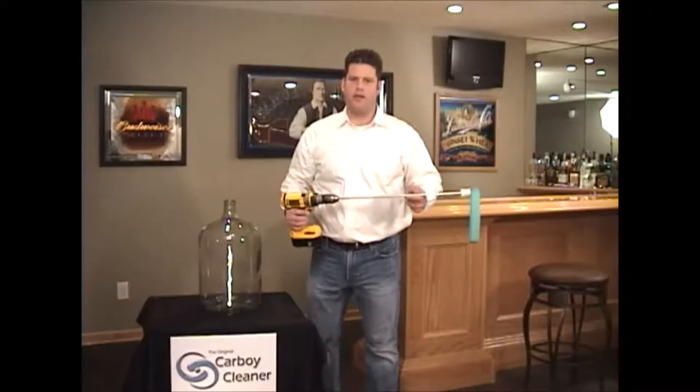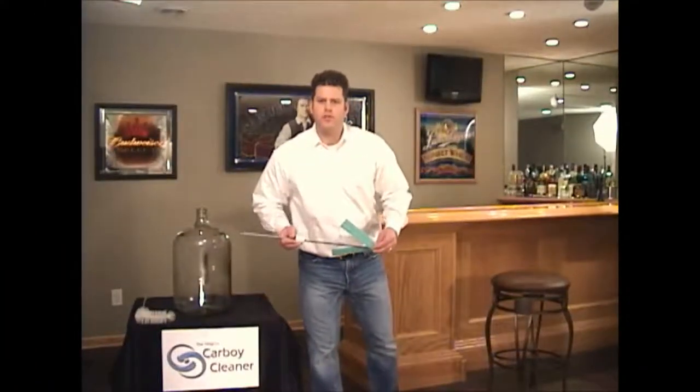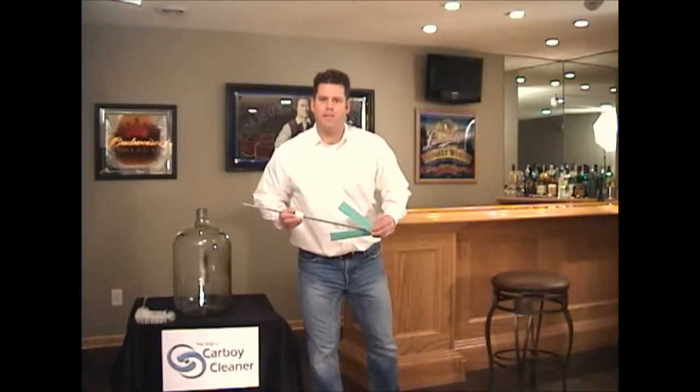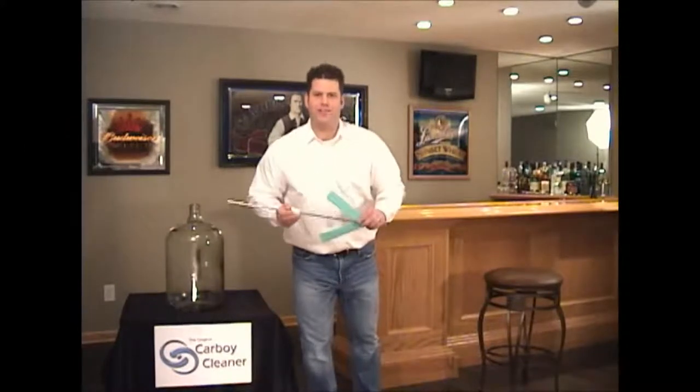Now you can clean your carboy in minutes. Buy a Carboy Cleaner today. If it's not the easiest carboy cleaner you've ever used, simply send it back for a full 45-day money-back guarantee, and we'll even pay the shipping. What do you have to lose? Buy a Carboy Cleaner today.